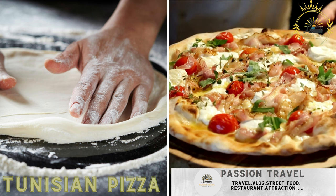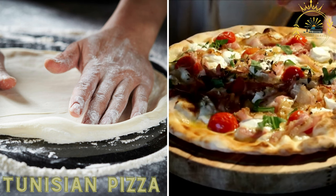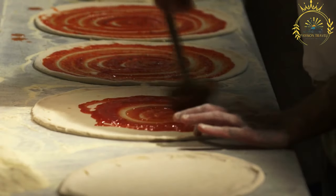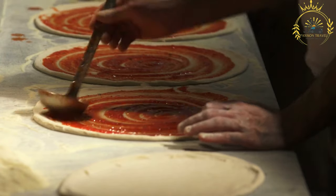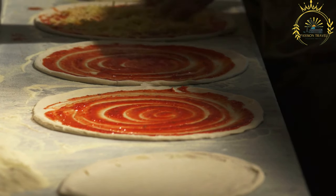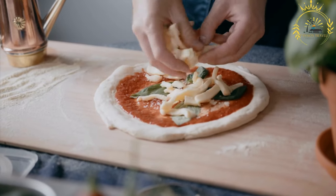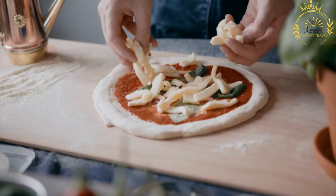Tunisian Pizza Bambalouni is a deep-fried dough topped with sugar or drizzled with honey — a sweet and savory street food. Known as Bambalouni, it is a delightful street food that offers a unique twist on the traditional concept of pizza. While it shares the name 'pizza,' Bambalouni is quite different from Italian pizza. It's essentially a deep-fried dough that can be enjoyed as a savory or sweet snack.